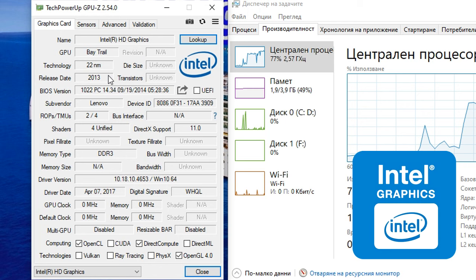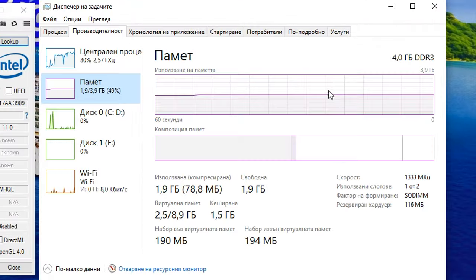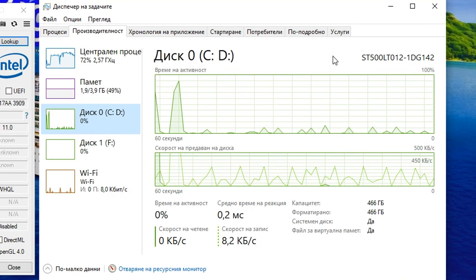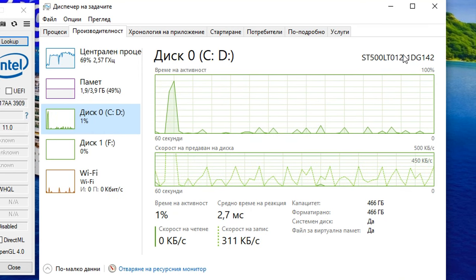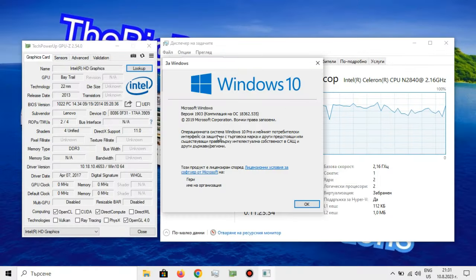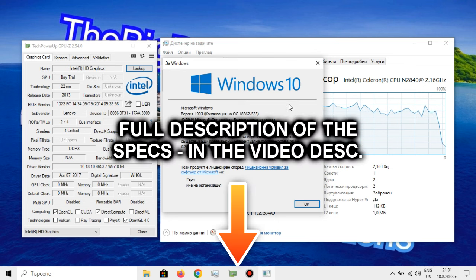It's also based on the same architecture as the Intel HD 4000, weirdly enough. We also have 4GB of RAM in single channel mode, as well as a 500GB hard drive for the operating system, on which the game we'll be playing today is also installed. As for the operating system, we're using normal Windows 10, as Mom also uses the PC. You can find the full description of the specs in the video description down below.